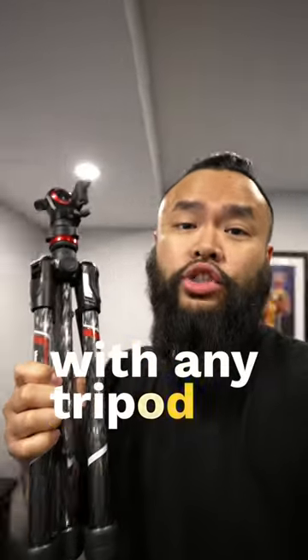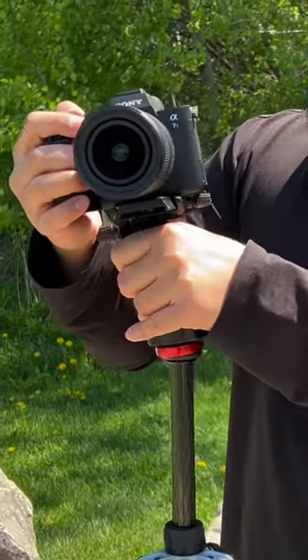Here's how you can shoot vertical videos with any type of tripod. With the plate on your camera, it usually sits like this — it doesn't let you tilt it vertically.